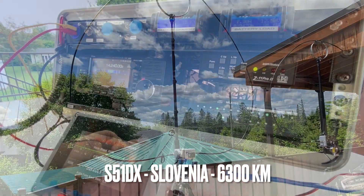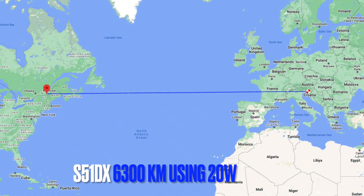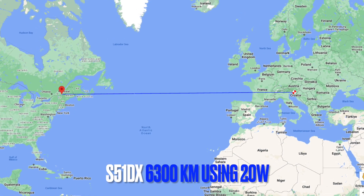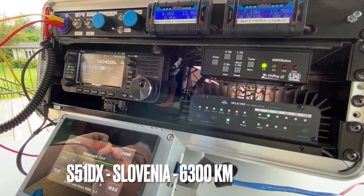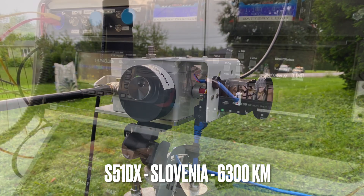Victor Echo 2, Foxtrot, Golf, Juliet — a live radio contact demonstration. The station receives a signal report of 58, and Frank is given 59 in Quebec. The contact is confirmed with QSL exchanges and pleasantries, demonstrating the antenna working successfully on air.